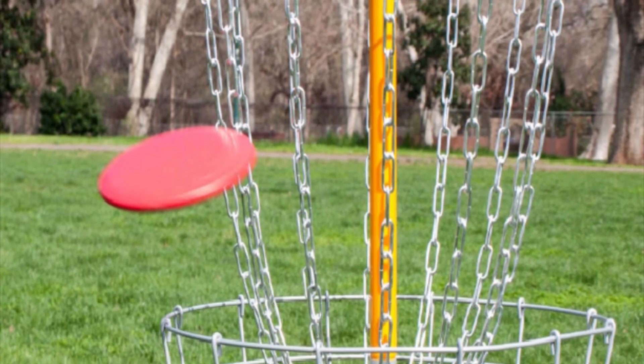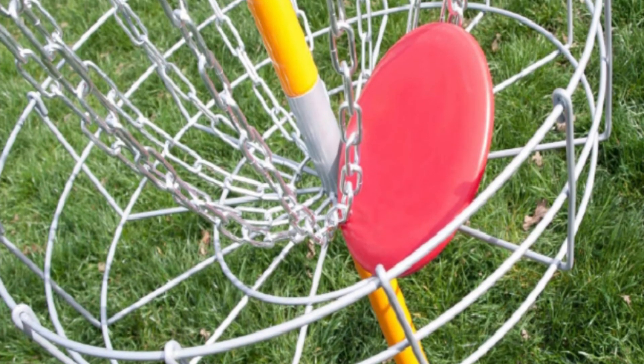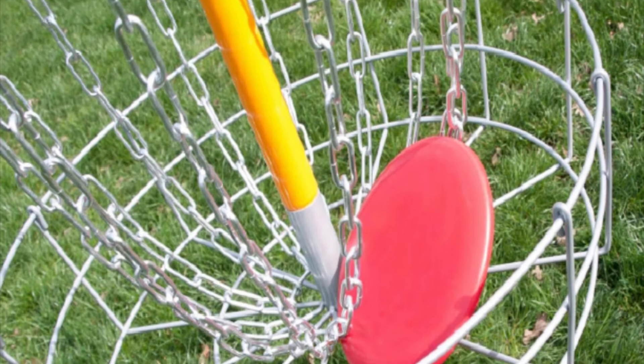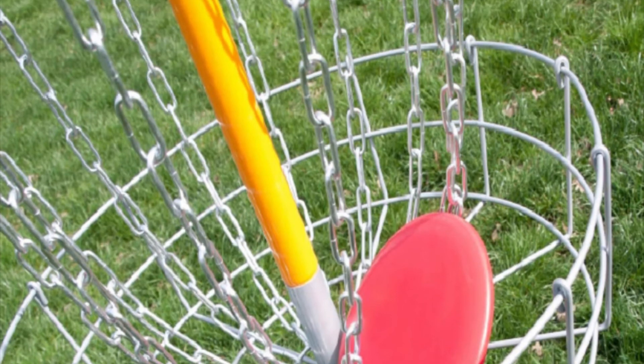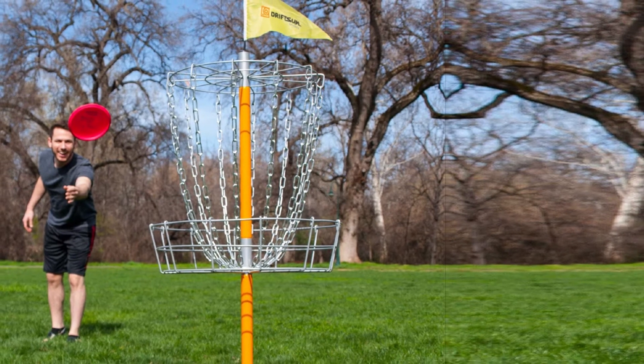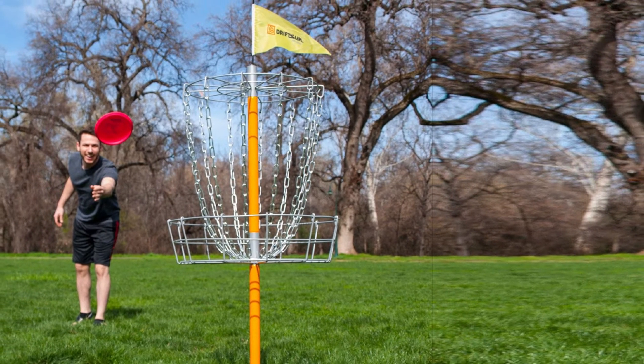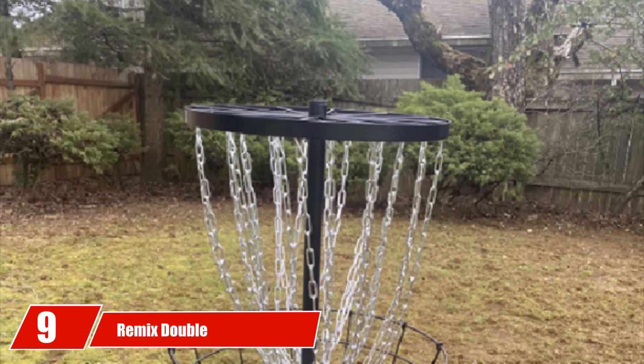Along with the easy assembly due to collapsible design, this makes it even more convenient to take to the park. You can assemble and disassemble it within a matter of minutes without the need for any tools or equipment. Finally, it also follows the PDGA standards for size and height, making your practice worthwhile for any upcoming tournaments.